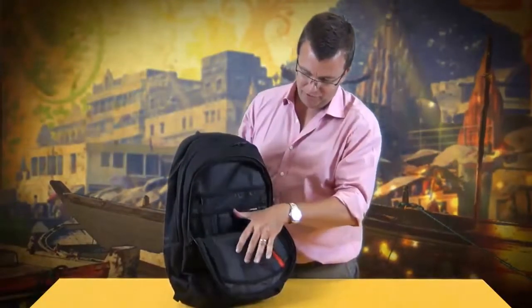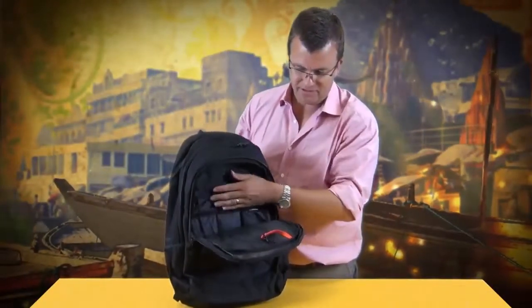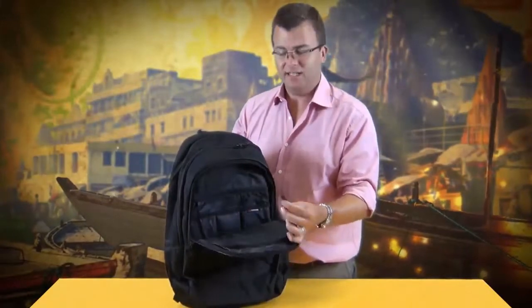Let's take a look inside the bag. The front pocket has an organiser panel with enough room for a phone, pens, and also has extra zippered storage. At the front is a key clip.